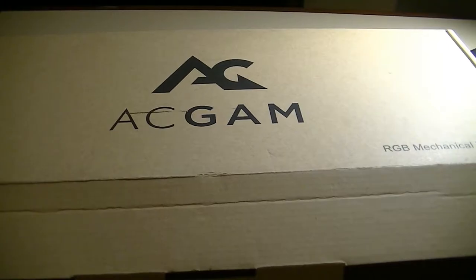Hey folks, here at OSReviews, you're watching our first look and quick review of the ACGAM Mechanical Keyboard. This is a full-sized 104-key layout with a dedicated numpad on the right for number processing. It uses blue switches and retails for about 50 bucks online, which is a pretty low-cost budget option as far as mechanical keyboards go.